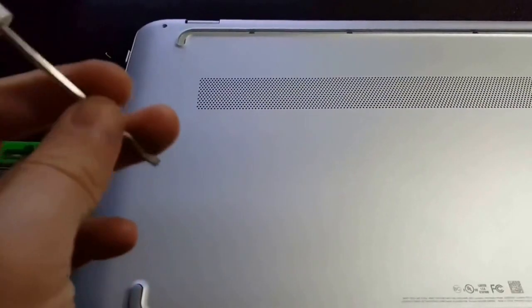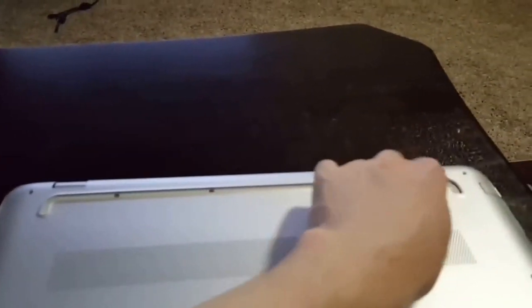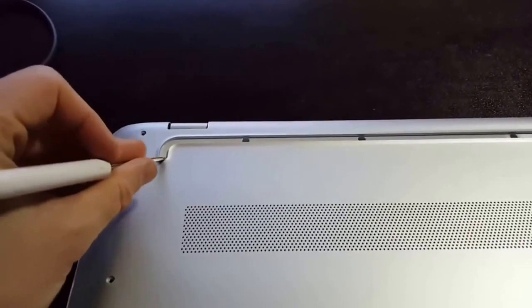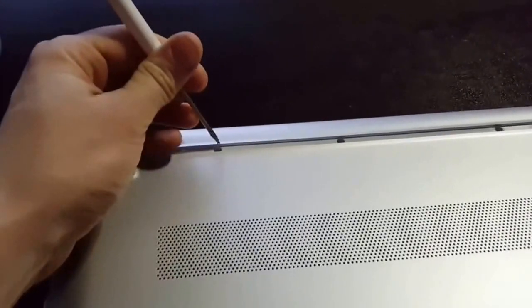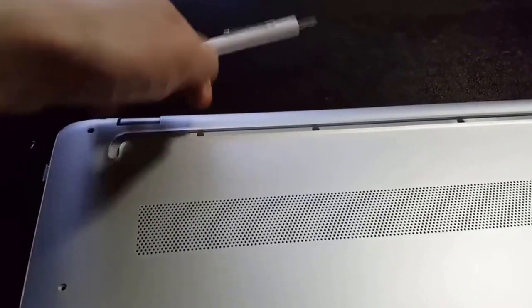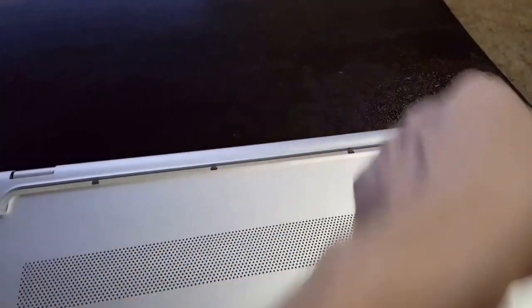First, you need to remove one of the rubber feet at the bottom. With the DVD drive on the right-hand side, you want to remove the top rubber foot. Using your flathead screwdriver, gently work your way underneath it and start peeling it off. You'll still have the adhesive pad stuck to the plastic, and what I did was find the gap right here under the screw, work my way underneath, pull it up, and then peel it off until I could grab the adhesive and gently remove it.